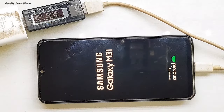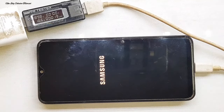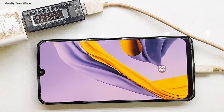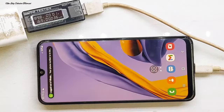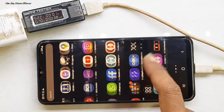Masih loading, kita tunggu sebentar. Alhamdulillah, sudah menyala sampai menu. Setelah handphone menyala, otomatis apabila kita tidak mengganti RAM, semua data atau file yang ada di info ini masih utuh tanpa ada yang hilang.